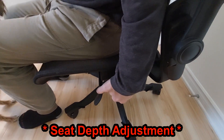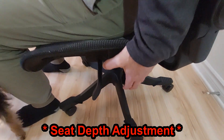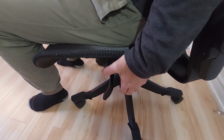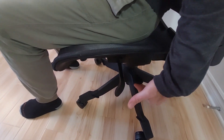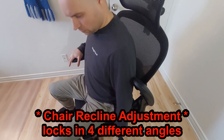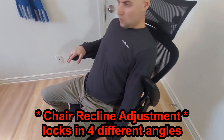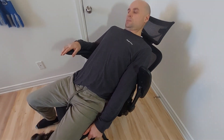Let's look at the left side — here you have two levers. One is for seat depth adjustment, meaning you can push the seat back and forward. The other one is for reclining — once that lever is released, you can go all the way back.